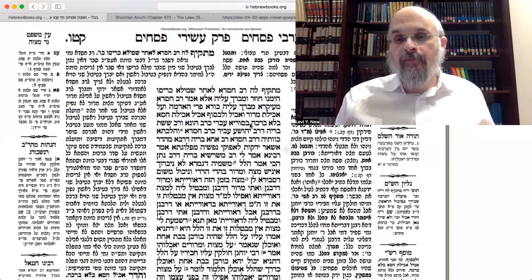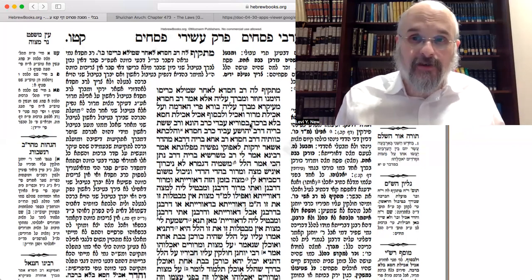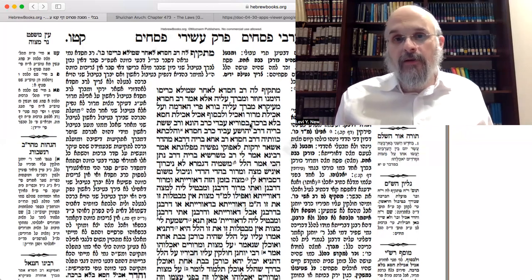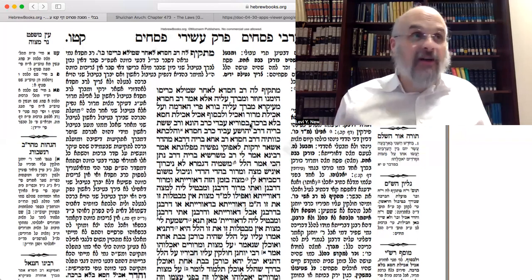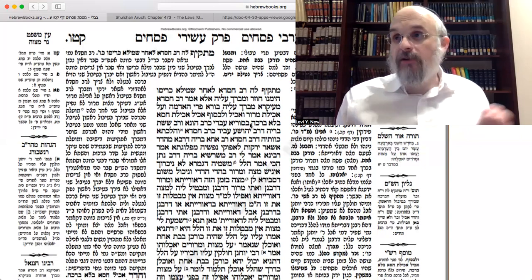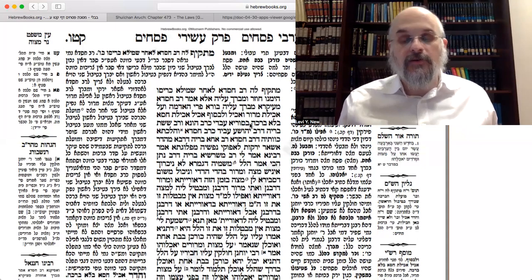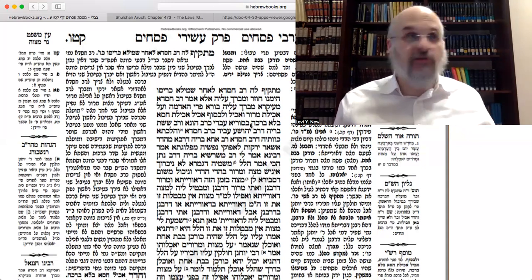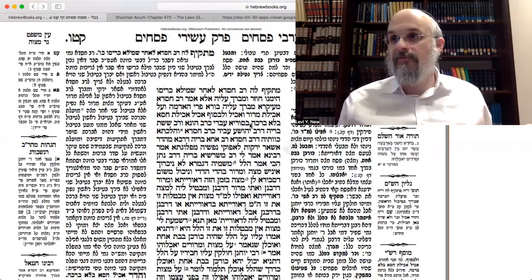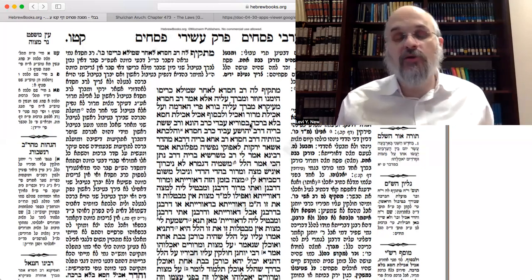Therefore, what should you do? Rav Huna says: the first time you dip, you only have lettuce — you're using chazeres, which is a maror vegetable. You're dipping it, not doing it for the sake of mitzvah — just to raise curiosity. The mitzvah of maror you're going to do later when you have matzah, as the Mishnah told us. So you dip it, you make HaAdamah, no intention for mitzvah. When you eat it the second time, you'll make the bracha 'al achilas maror.' Even though you're eating the same vegetable twice, because the first time you weren't doing it for the mitzvah.